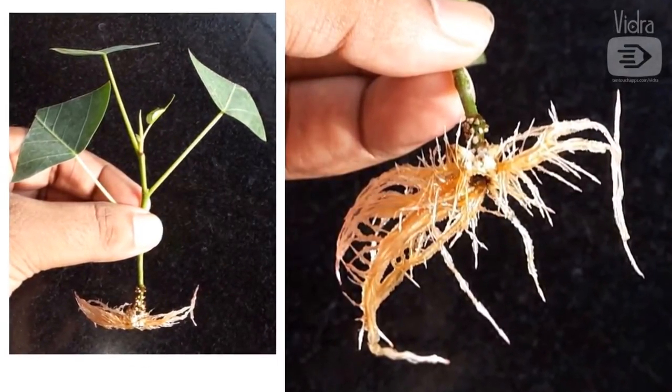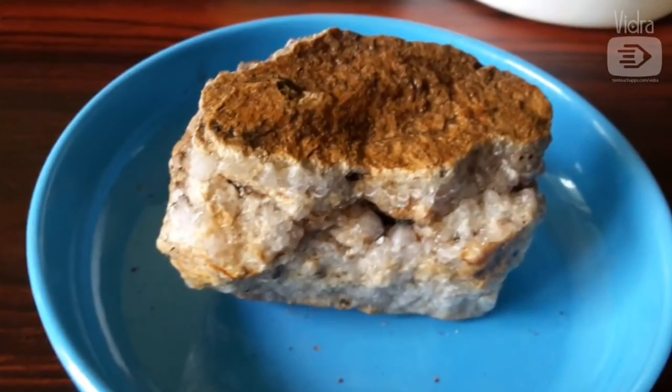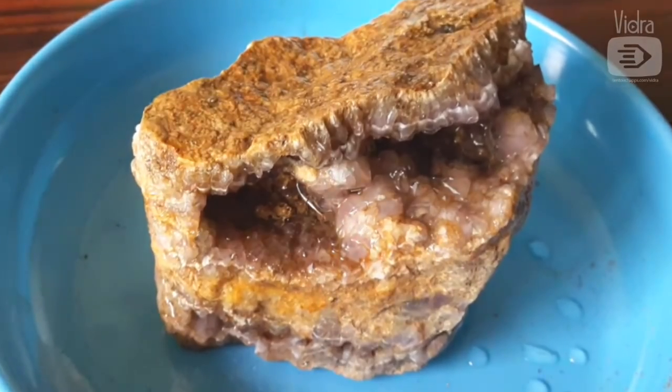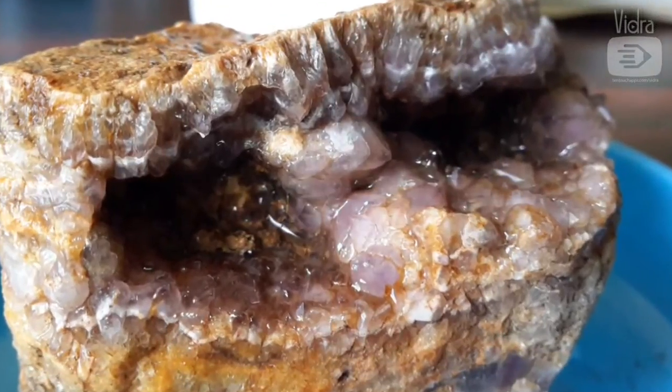They have turned brown due to light exposure — if they are kept covered then they remain white. I want to grow the ficus on top of a quartz rock like this, with its roots dipping down into the water. This is the back view of the rock, and this is the front view. I love this. These two cavities will provide a nice place for the roots to grow into.